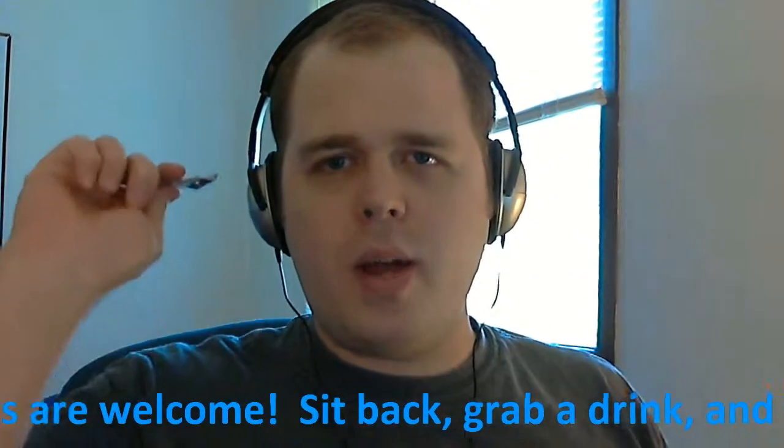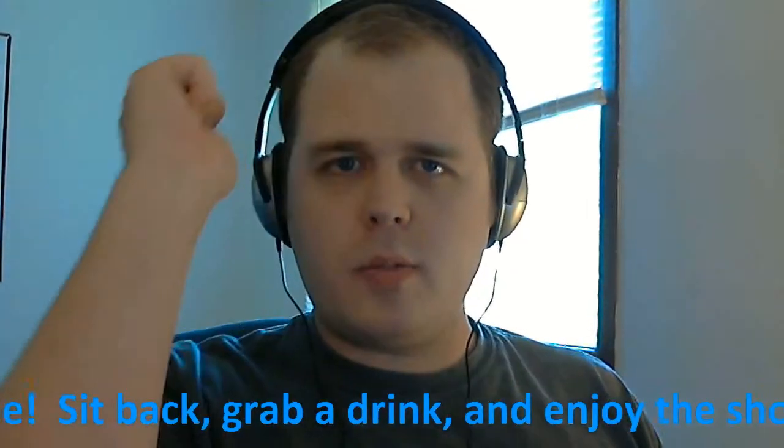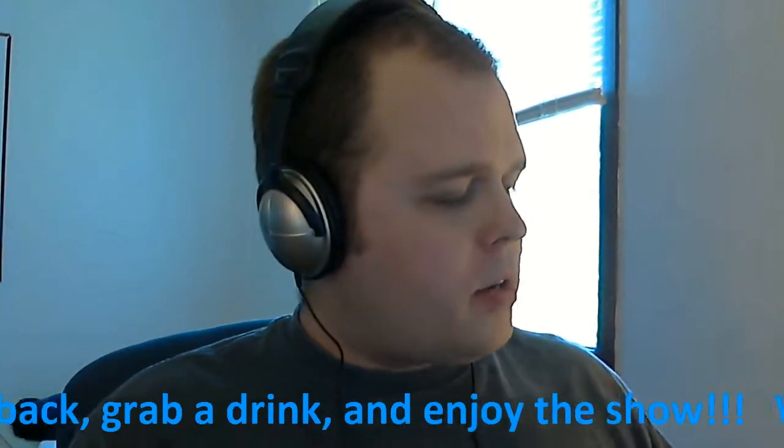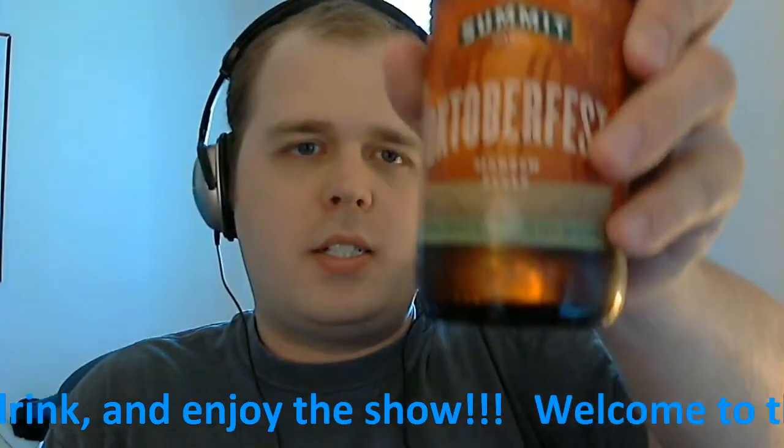Hello everybody and welcome to another Ryan Tastes Beer. I'm Ryan Patrick Murphy and today we are trying the Summit Oktoberfest Märzen style.